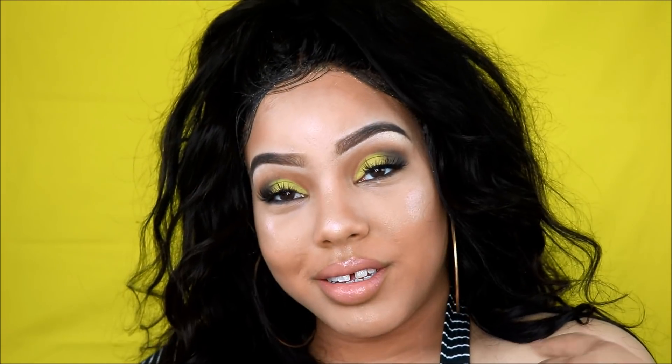I'm going to add some gloss to my lips as well. And this is the final look. I really hope you guys enjoyed this video. Thank you so much for watching. Make sure you like, comment, and subscribe to my channel. Let me know what you guys think in the comments below and I will see you guys in my next video. Bye.